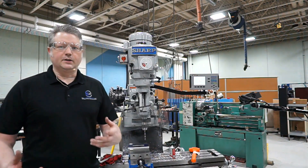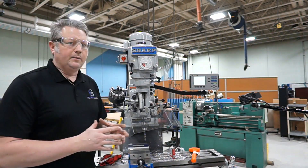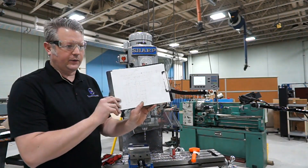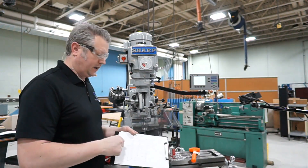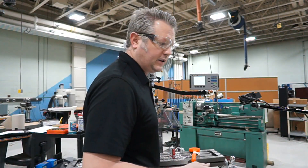Alright guys, this is Andy Allen and in this Mechatronics video we're going to be talking about making a few more slots in a project here. I'll swap the camera feed and show you what features we're going to be working on. This is how to mill out some slotted features.